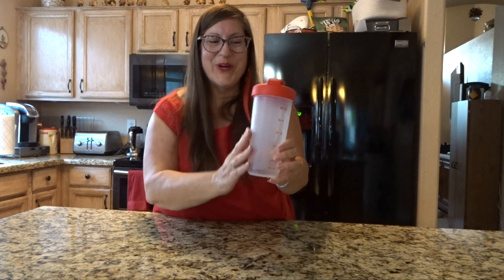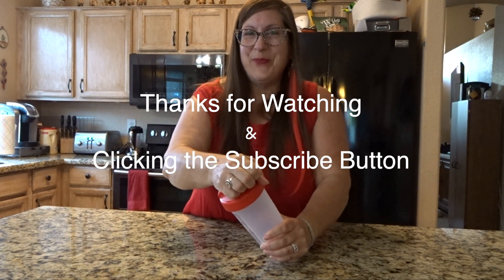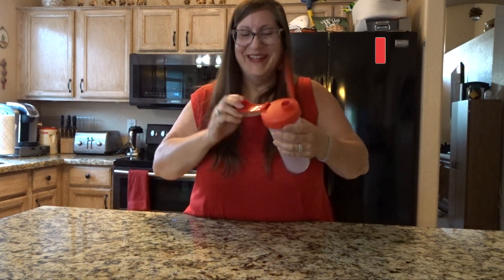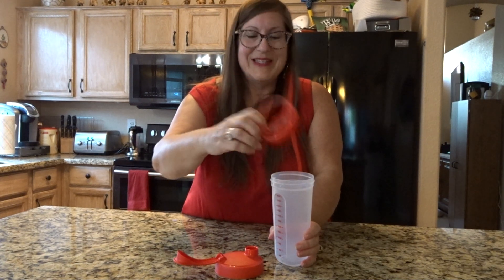Here's a classic Tupperware product — the Tupperware Quick Shake Container. There's a flip top lid. See if I can get it open. There we go. The whole cover comes off, and there's the blending wheel inside.